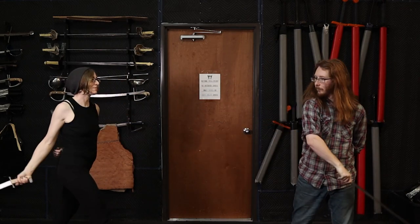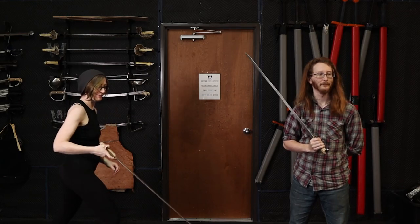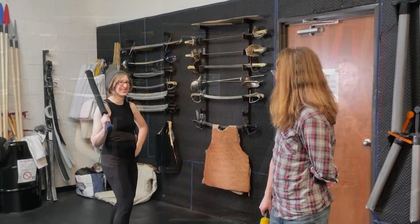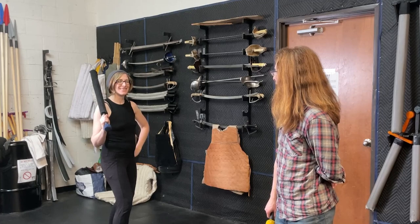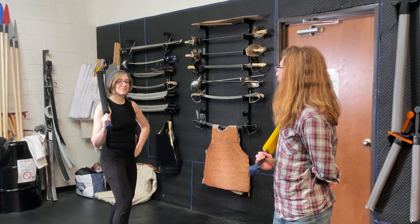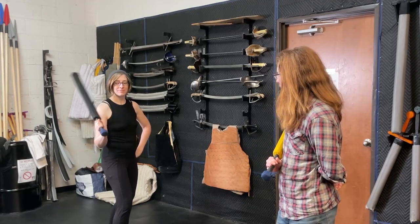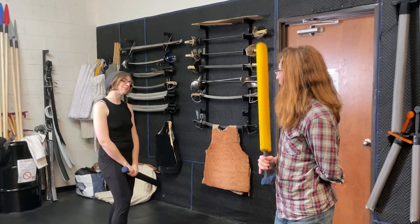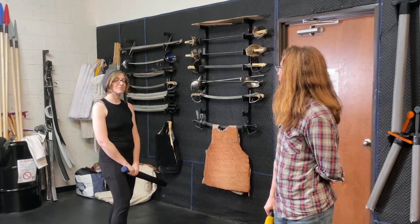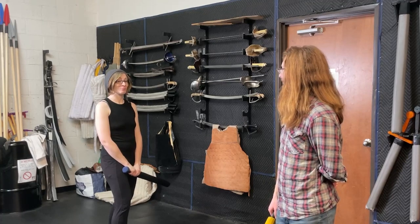Now we're going to shift over to buffers so they don't have to be as careful about each other's hands, and we'll show you what that looks like. In our school we have an unusually high proportion of artists and people who really need to protect their hands, so we keep buffers around. Warlord Combat Academy also has lots of buffers around — I strongly recommend having them as tools so you can engage in casual play with people who can't afford a hand injury.